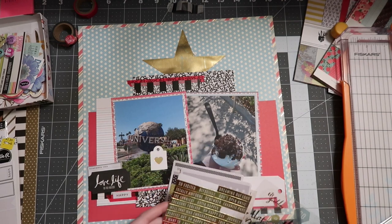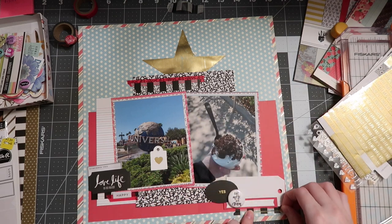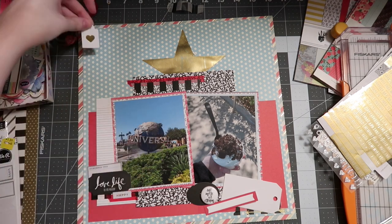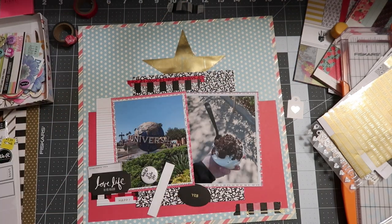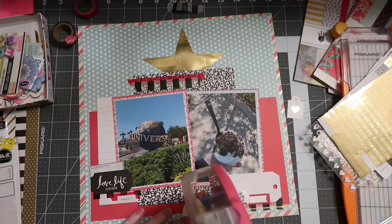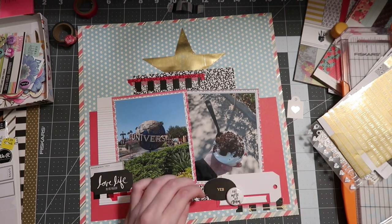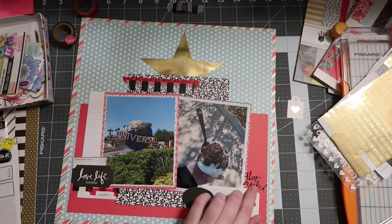What I end up finding are my Heidi Swap clear stickers, which I've been trying to use as a product focus even though they're not in my kit — just trying to use up new supplies alongside older ones. I pull out the arrow off the sheet and then another one that says 'That Rocked,' which is perfect because the ice cream absolutely did rock — it was delicious, way too big, but you know how theme park food tends to be.